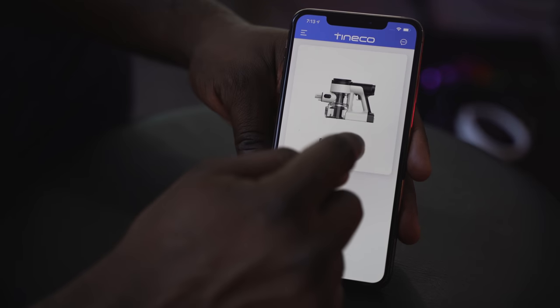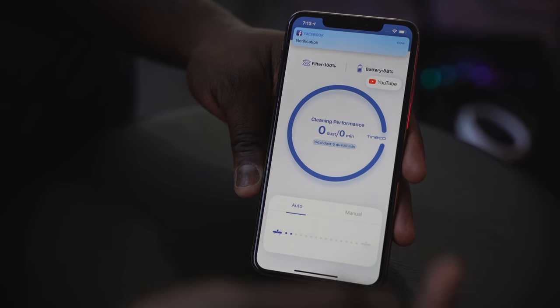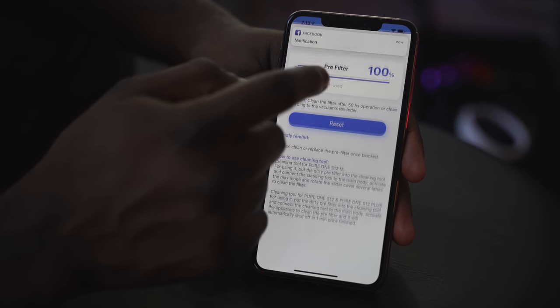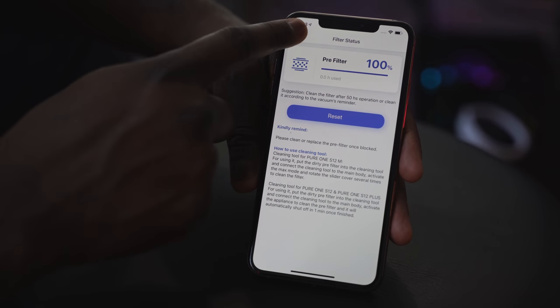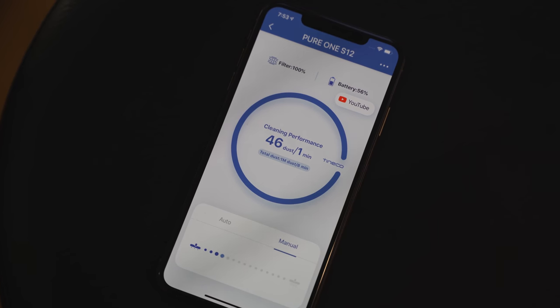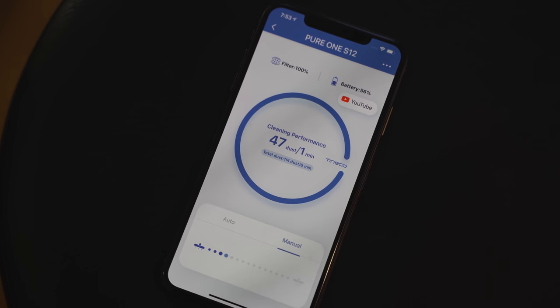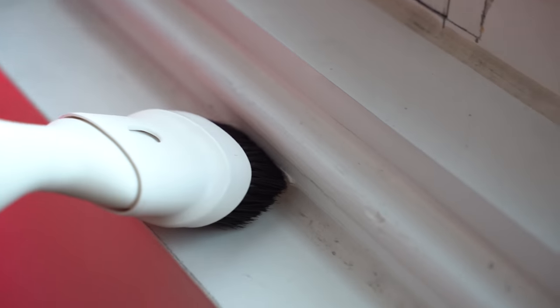There's an app for the Tinko Pure One S12. The app is rather basic — it shows you your filter levels, letting you know if your filter is 100% or if you need to clean it. Battery levels are indicated there and also your cleaning performance, which tells you how much dirt you're picking up and how well it's performing at any given time. You can also manually change the auto to minimum settings. There's even a stand you can hook up to the vacuum to clip your phone on and watch YouTube videos while you vacuum.